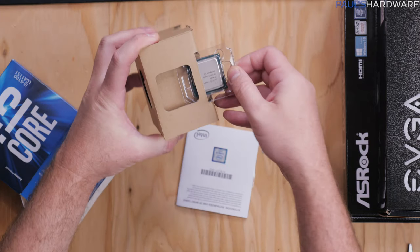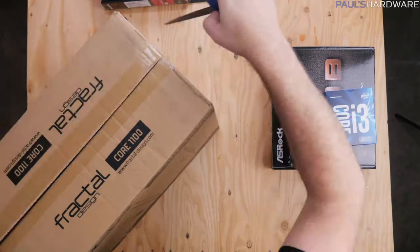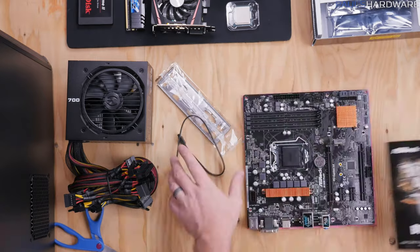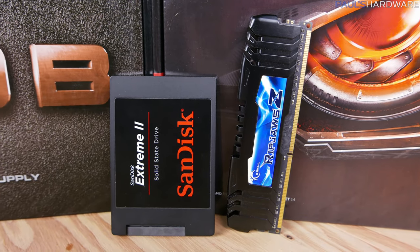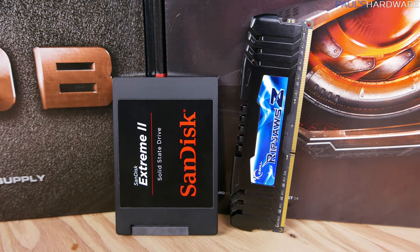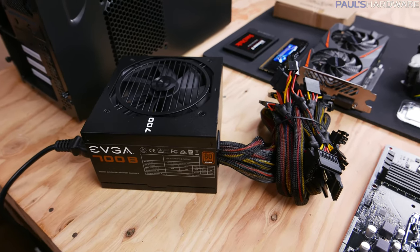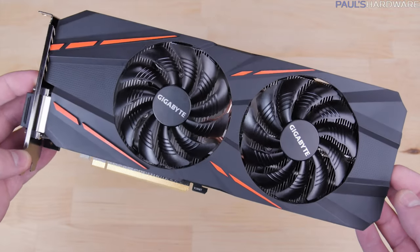A desktop PC is made up from seven different parts: a processor or CPU, which will often come with a heatsink fan for cooling in the box; a case to hold everything and protect the parts inside, as well as providing some airflow; a motherboard which everything plugs into; memory that holds onto data that the computer needs quickly; at least one storage drive like an SSD or hard drive for permanent data storage; a power supply to supply power; and if it wants to be a gaming PC, almost always a dedicated graphics card.